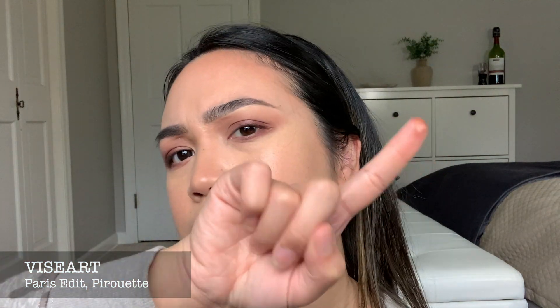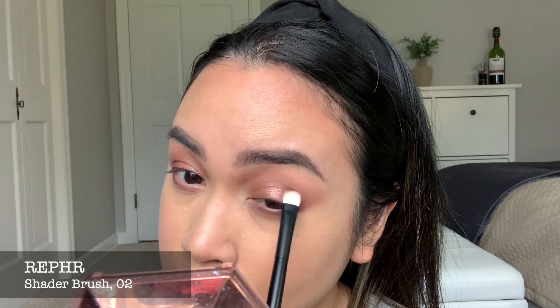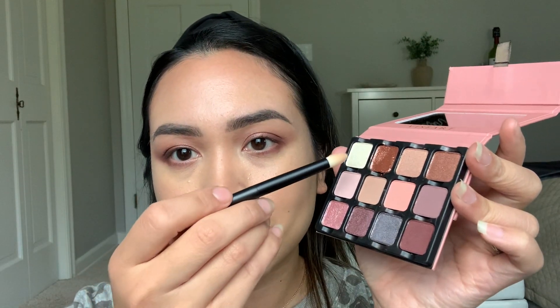I'm going to use the rose gold color that broke when it arrived — I believe that is called Pirouette, and it is a really, really, really pretty color. I used Duraline to fix it and it did help. As you can see there is still color payoff, and I think Duraline changes the consistency to be like a waterproof version of it. I used my shader brush from Ruffer number 2 to make everything look blended, and I'm using the Shikohodo pencil brush to apply that in the inner corner and for my brow bone.